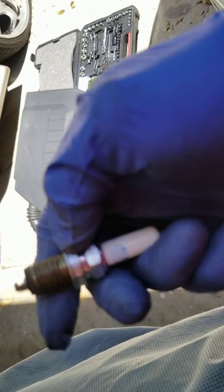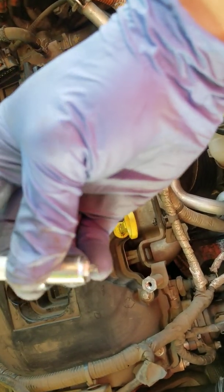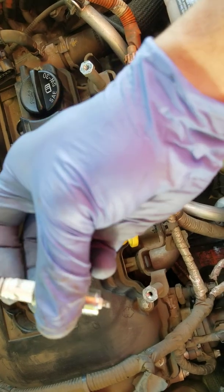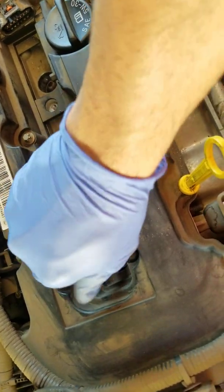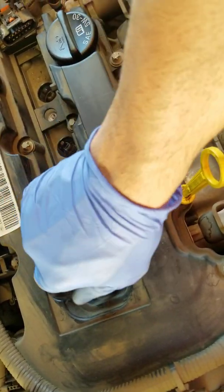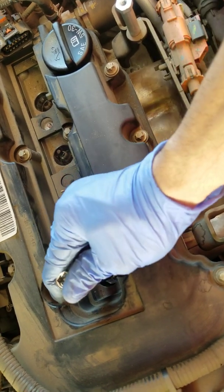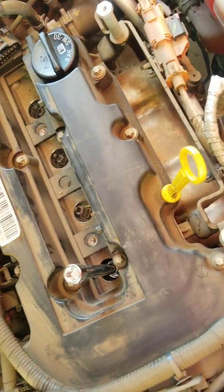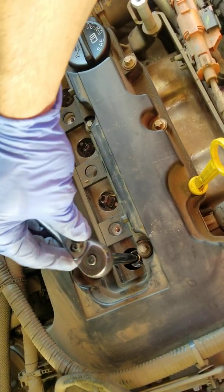There's some corrosion on the old plug but it's still doing all right — just replacing it to get good mileage out of the Chevy Volt. Here's the new NGK Iridium BKR6EIX. Thread the new plug in by hand first. You don't want to tighten it too much or you might strip the threads. I'll tighten it hand-tight — probably about half a pound or less. I haven't checked the exact torque spec but I'll tighten it by hand then snug it with the socket clockwise.